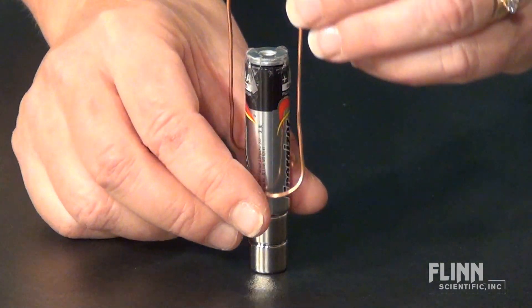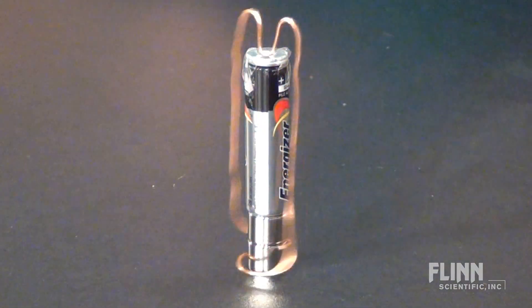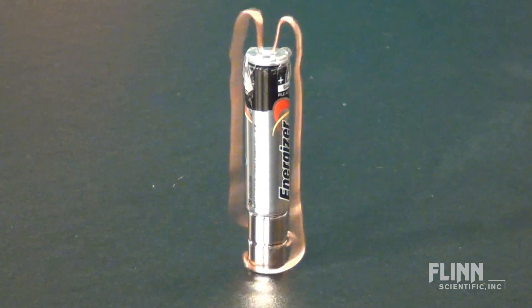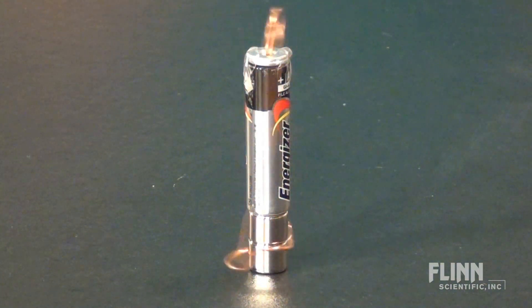One word of caution: as much fun as these motors are to watch, don't let them spin for very long. The wire and battery will get hot and the battery life will be shortened greatly.